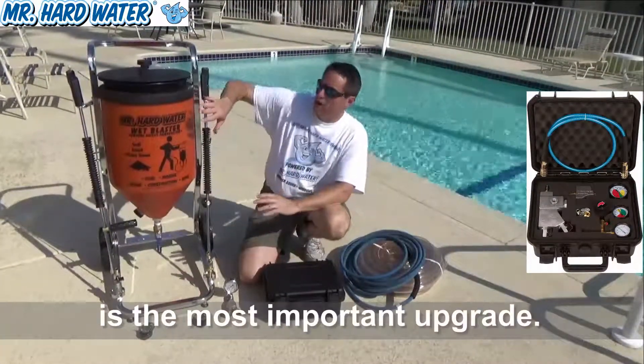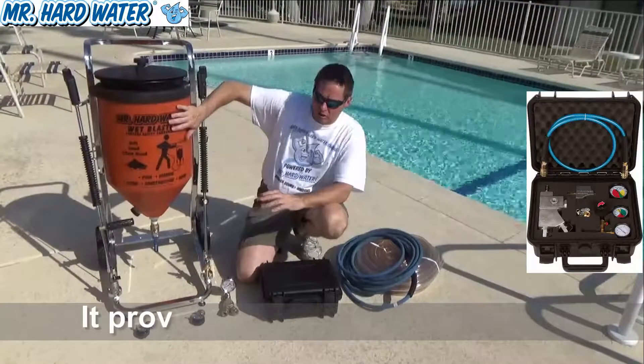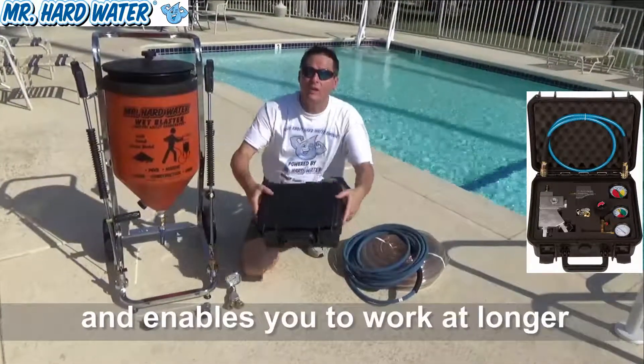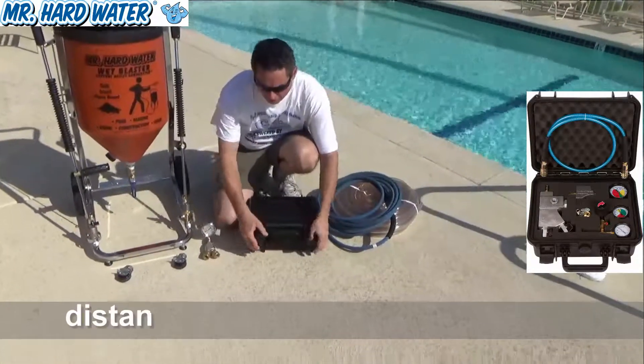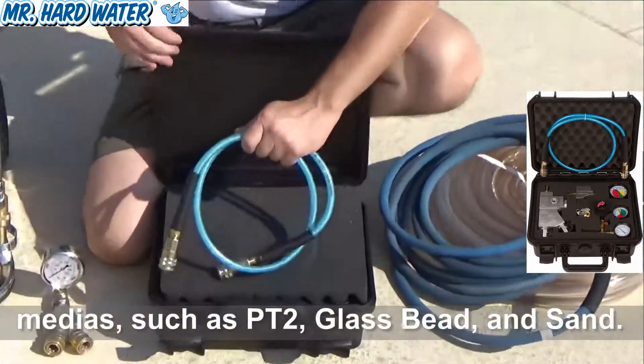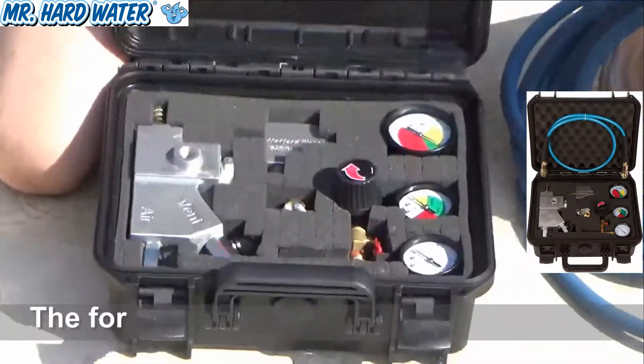The first upgrade to this system is going to be the Venturi assisted carburetor, which comes in its own case — a very sturdy case. The lid pops up and it comes with a hose and all the parts that you can use to upgrade this system to the Venturi assisted carburetor.